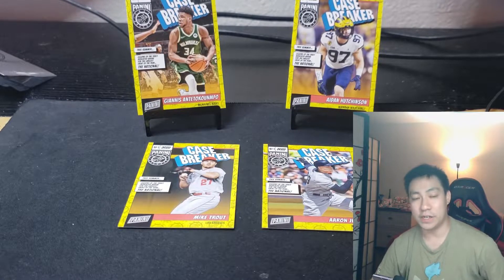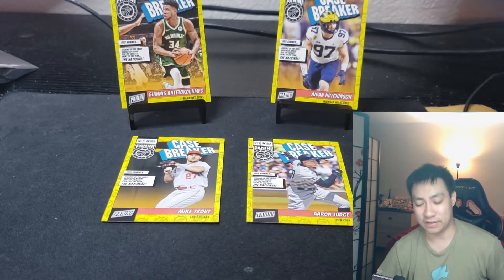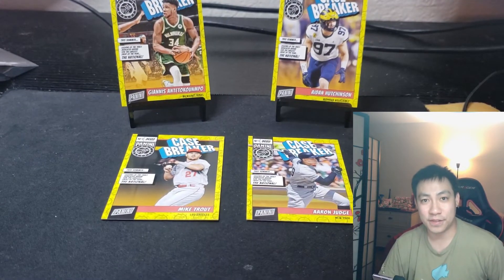$15 off any $20 purchase or more for brand new members — it's basically free money. Just come over there, rip a hobby pack for dirt cheap. Catch you guys on the next one, peace!